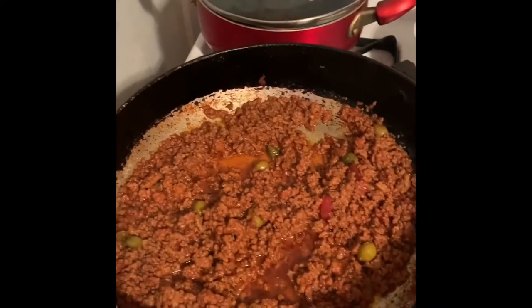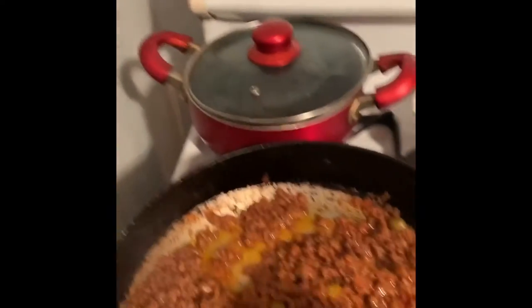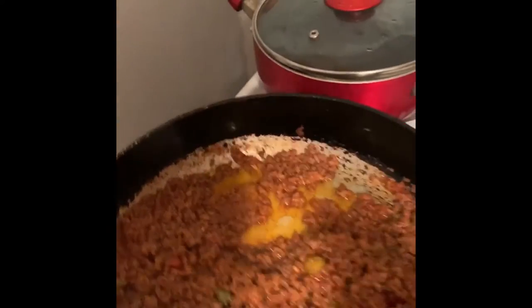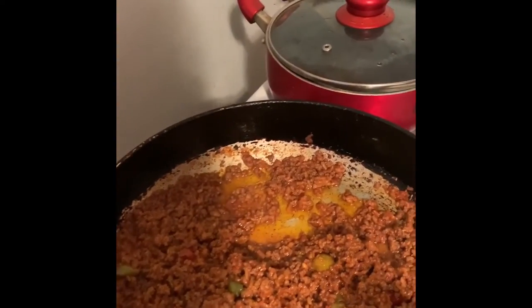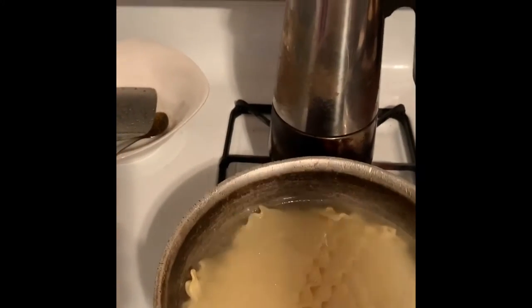I added some olives because I like olives — you don't have to add them if you don't want to. I only used half of the chicken bouillon because it's really salty, so you have to be careful. It's only about two pounds of ground meat and eight pieces of lasagna.